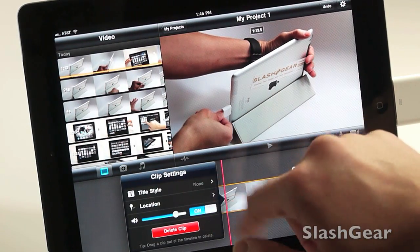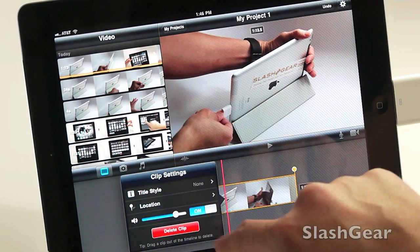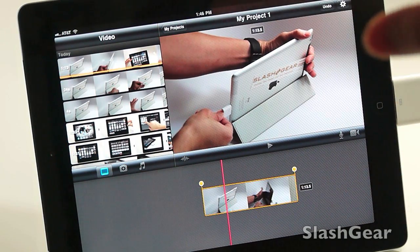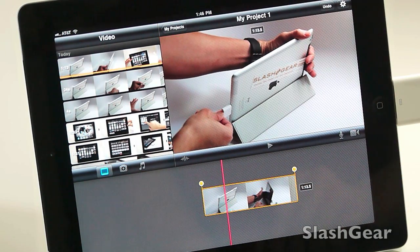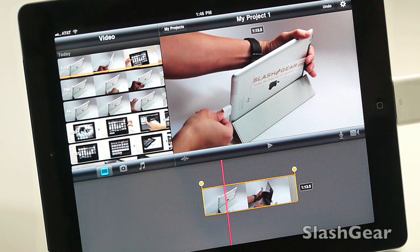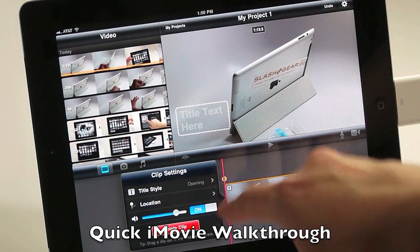From here you can set the title style, add location, increase the volume, or delete the clip. I'll walk you through how to use iMovie in more detail later, but the point of this video is to show you how easy it is to import — or side-load — videos taken with your camera. In my case I shot with the GF2, and how easy it is to get your media in without needing a laptop.